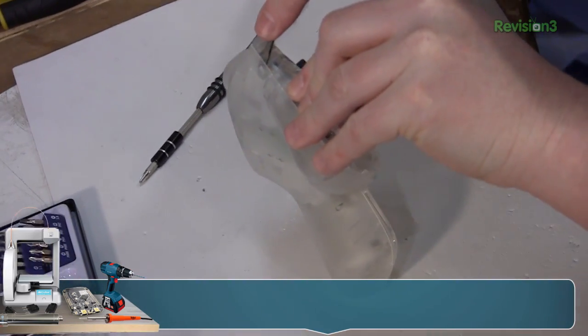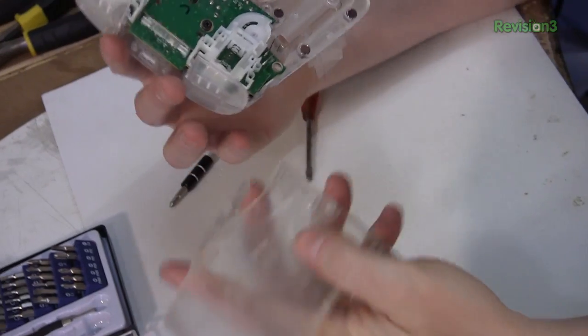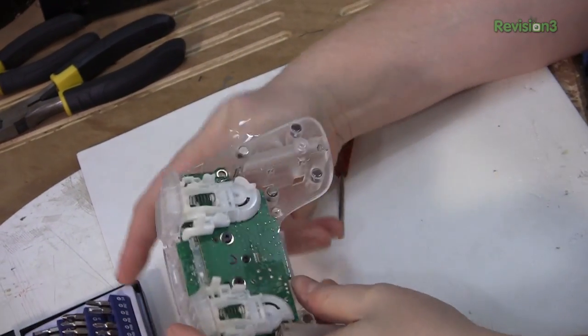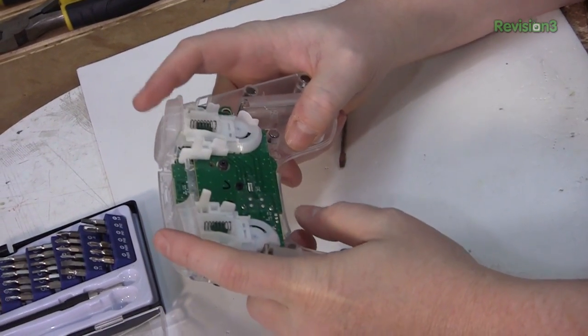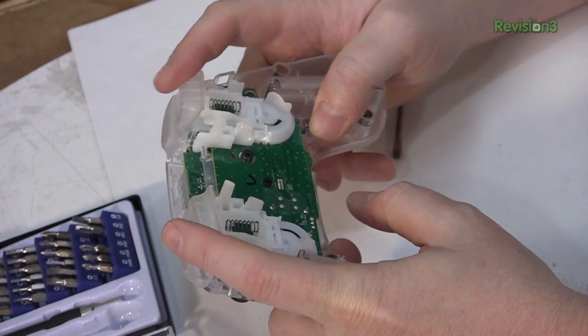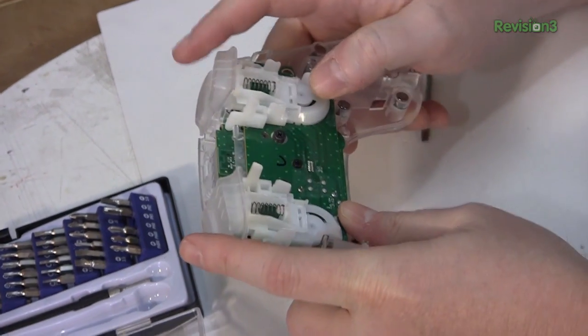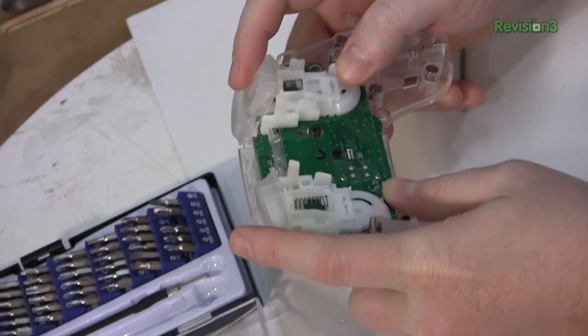There's more latches over there. Some interesting designs in this controller. Look at those shoulder buttons. It's probably to avoid patent issues with the Xbox 360. It's still using potentiometers, but it's actuating them in a different way.